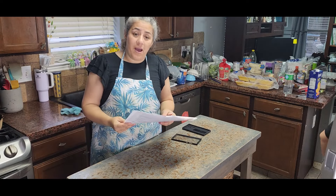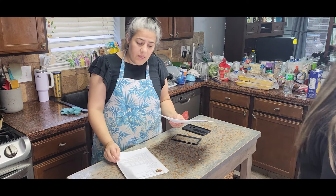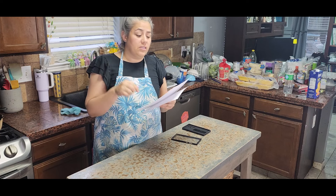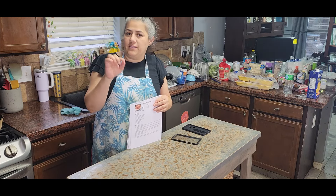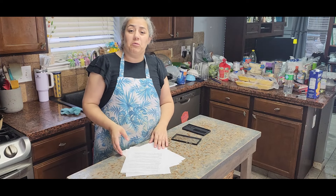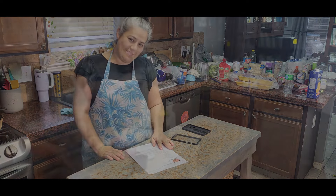I'm gonna share all these recipes with you. You can find some in Spanish and some in English. I have two websites and I'll leave the links in the description below so you can print them. Let's get ready for this party - let's do it!